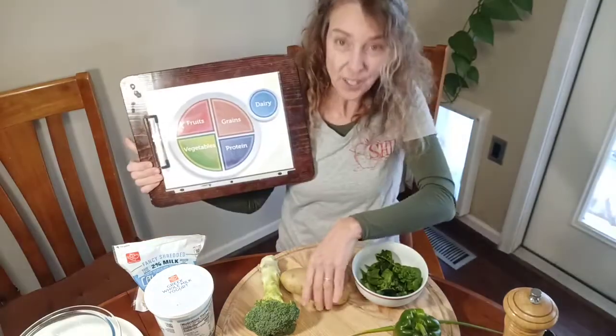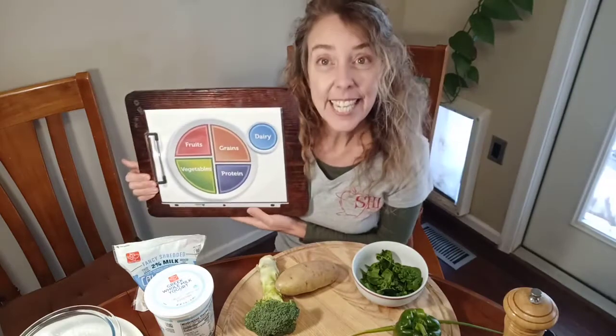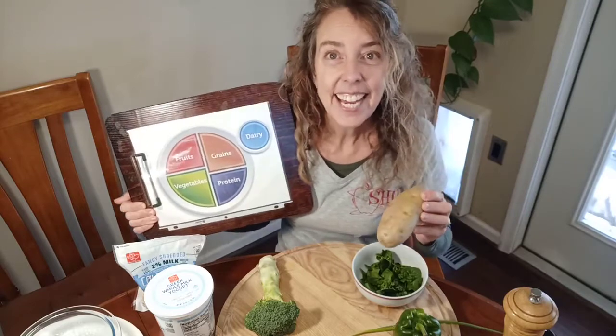Let's take a look at the ingredients we're going to put into this twice-baked potato. Of course, we have a potato, which is a vegetable. Potato is a special vegetable because it has a lot of carbohydrates — and it's actually a nutrient-dense carbohydrate. It has a lot of vitamins, minerals, and fiber, especially in the skin. Potatoes are especially high in vitamin C, vitamin B6, and the minerals potassium — more potassium than a banana even — and manganese, one of the small minerals that we need.